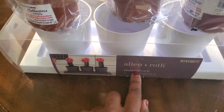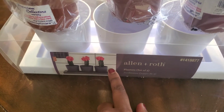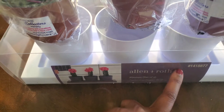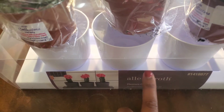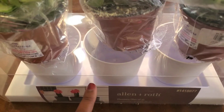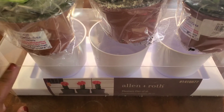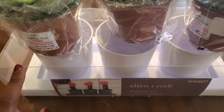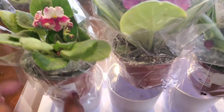I liked this Allen and Roth planter. I got it because it came with this little tray, and I feel like if I want to experiment again — if you've seen my plants in this channel, you know I do some experimentation — I wanted to try to see how they would fare with using this tray to do some bottom watering.